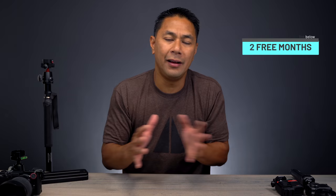Thanks to Skillshare for sponsoring this video — they're giving away two free months of premium membership for the first 1,000 of my subscribers. So if you're looking at leveling up or adding a skill set, make sure you check the link down below. Now let's get into the video.